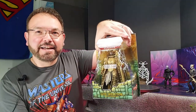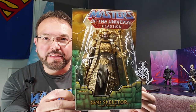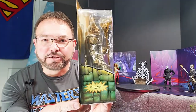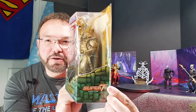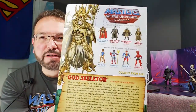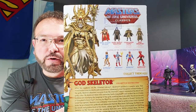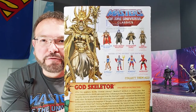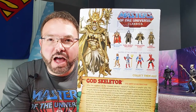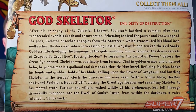Another Classics character in that traditional blister card — isn't that beautiful? Collector's Choice. Super 7 logo. On the back there's fabulous artwork with a drawn depiction of God Skeletor in the golden Skeletor outfit, along with some other selling points. This is the William Stout collection and the last wave of Club Greyskull figures. There is the bio card if you'd like to pause and read that.